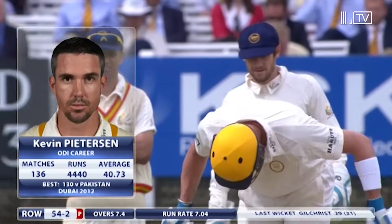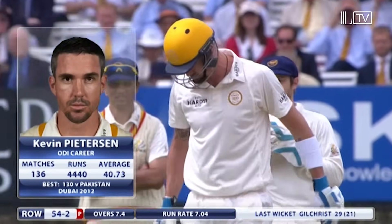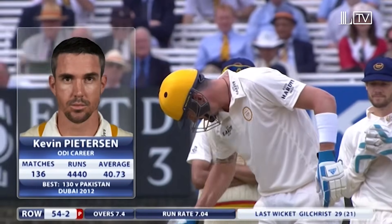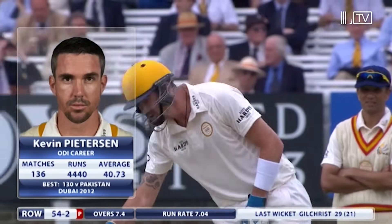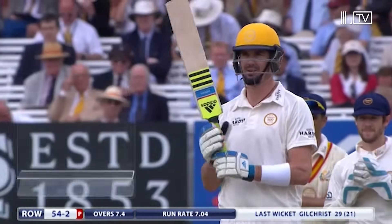And to perhaps the biggest roar of the day, Kevin Pietersen strides to the crease. Outstanding average, outstanding player. He'll enjoy every moment of this contest, up against Ajmal. Many still believe that spin is his nemesis.